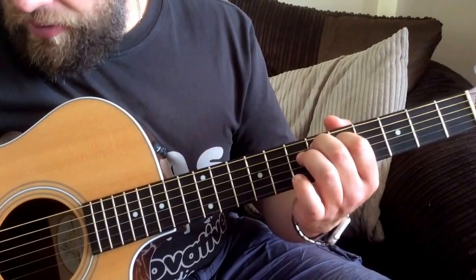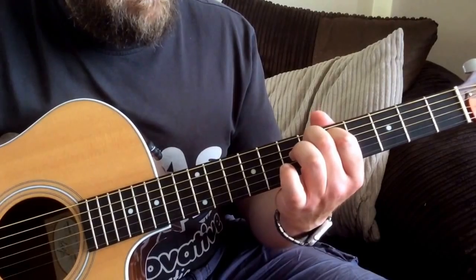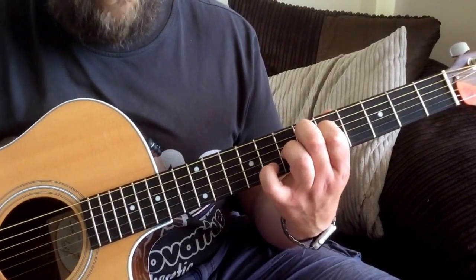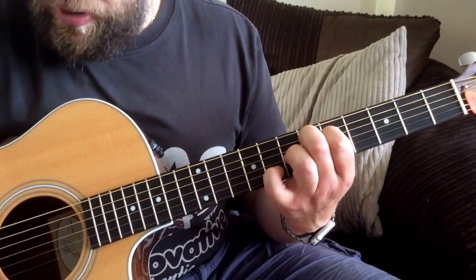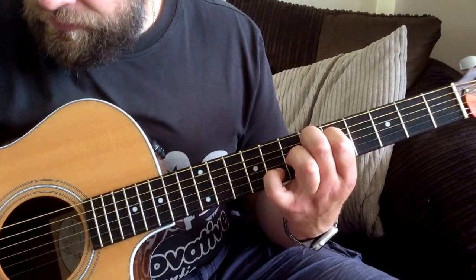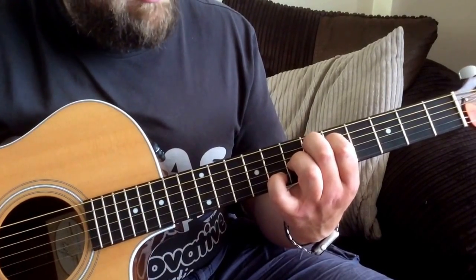We want quite a difficult chord - an E flat major 7. The 2nd finger will go on the 6th fret on the A string, the 1st finger will go on the 5th fret on the D, 3rd finger on the 7th fret on the G string, and the little finger will go on the 8th fret on the B string. We do the picking pattern from the A string.